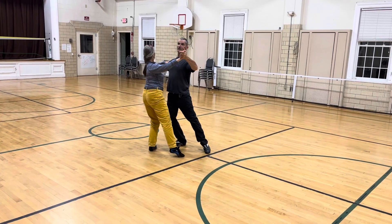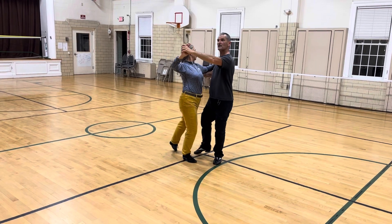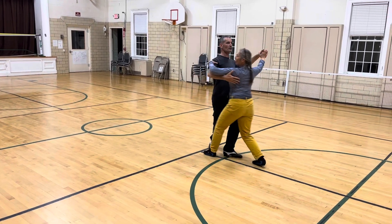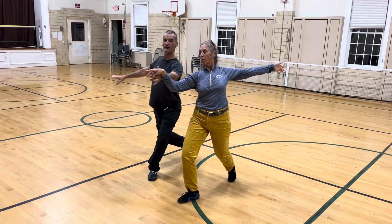So we're going to do the rotation: lower slow, rising — quick, quick, slow — and then quick, quick.